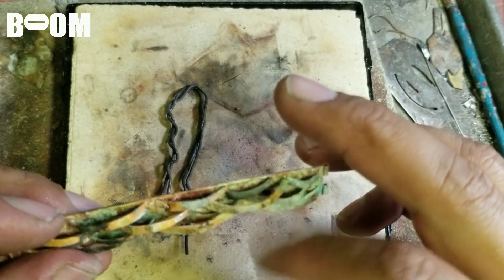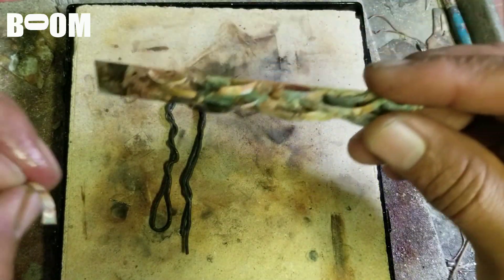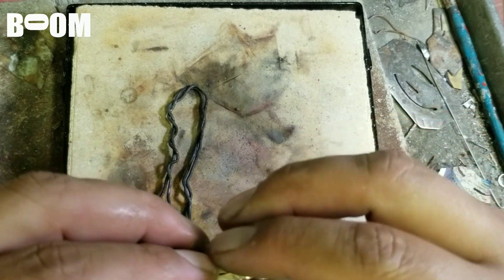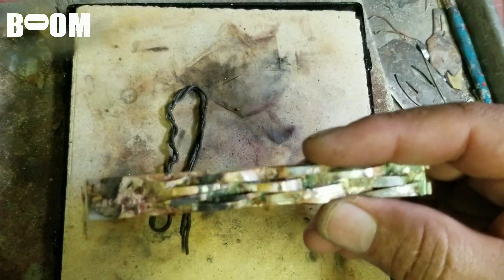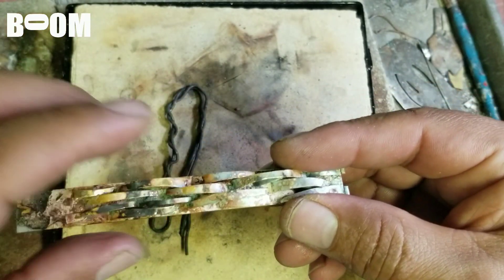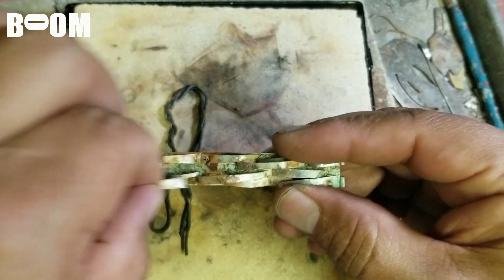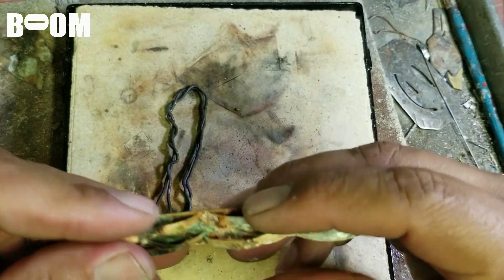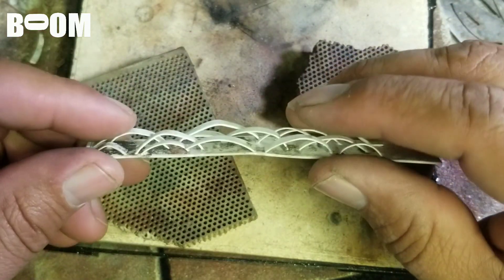I feel something loose — wait, am I tripping? Nope, I was not tripping — it's that middle one again. Okay, we're gonna heat this again. I'm sorry guys, I'm doing my very best. I think what I'm gonna do is pickle it — clean it — so it gets clean in there. There might be some gunk in there that's not letting it hold. Everything else is holding nicely, I just need that middle center piece.